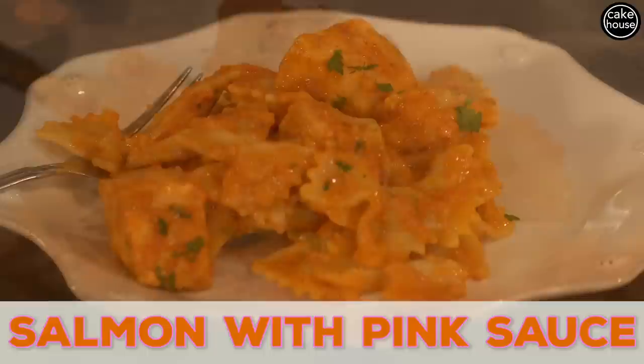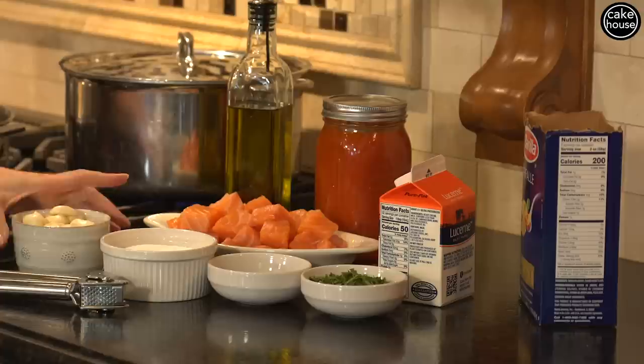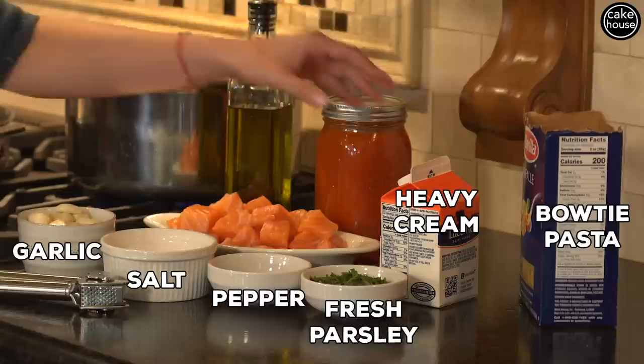I'm going to go over the simple ingredients that I use. We're going to start off with some garlic, some salt, some pepper, fresh parsley, heavy cream, bowtie pasta, salmon, extra virgin olive oil, and my fresh jarred tomato sauce — which you can click right here to find out how to make that.